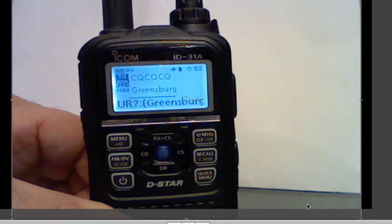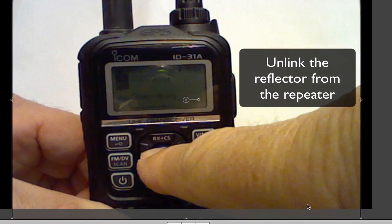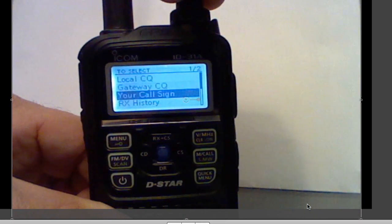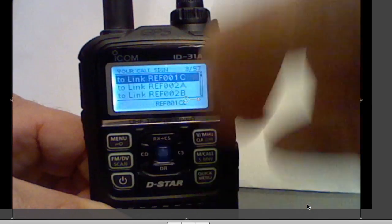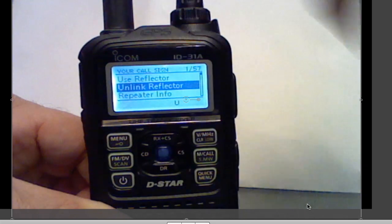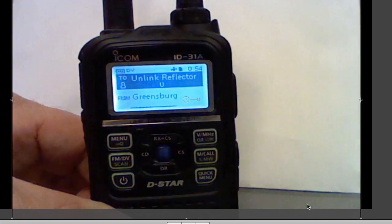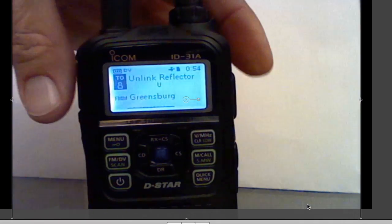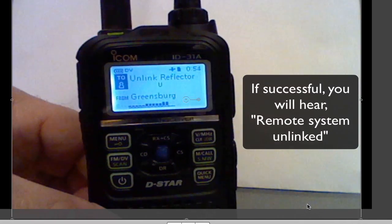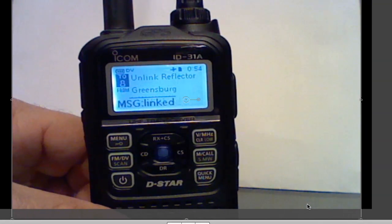And I'm working through the Greensburg repeater. When I'm done with my QSO, I need to unlink the reflector from the repeater. To do that, select your call sign and press the center button, then go to the unlink. Select the center button, and key the microphone briefly to unlink. Remote system unlinked. At this point, you've unlinked the repeater from the reflector.